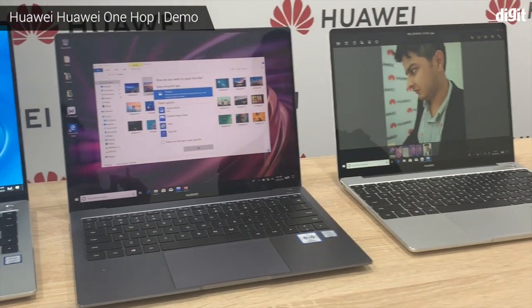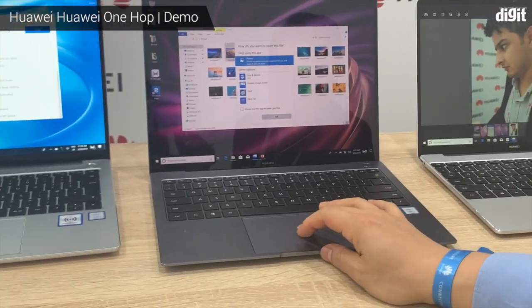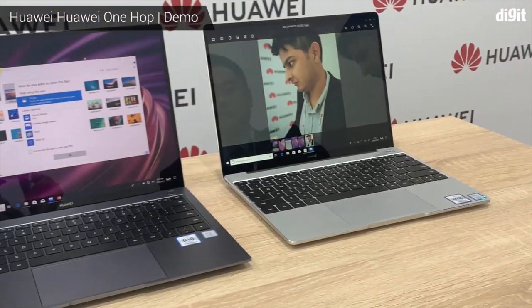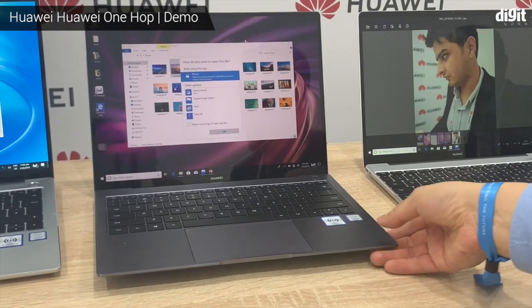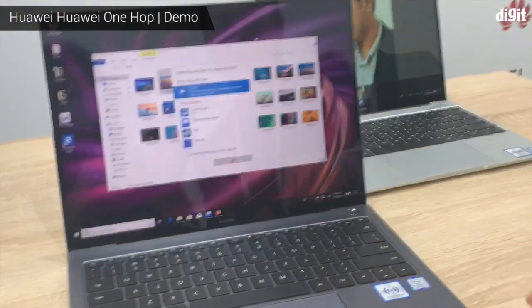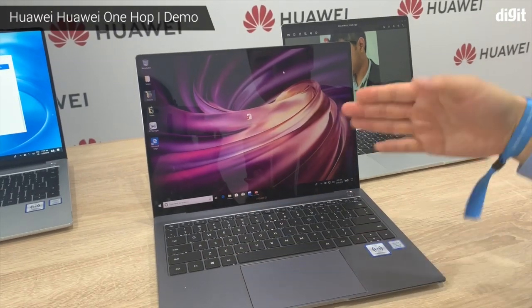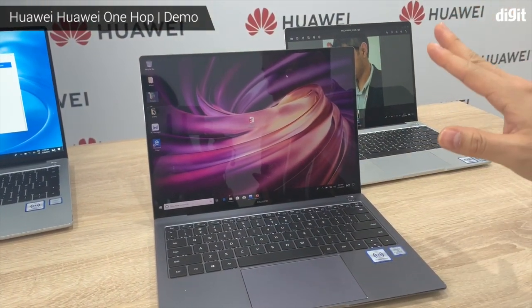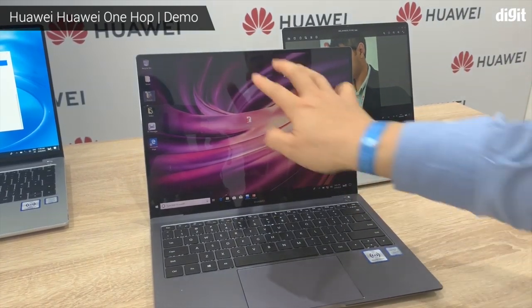We also have another amazing feature — a three-finger gesture. If you want to capture the screen, you just put your three fingers on the touch screen and swipe it down.